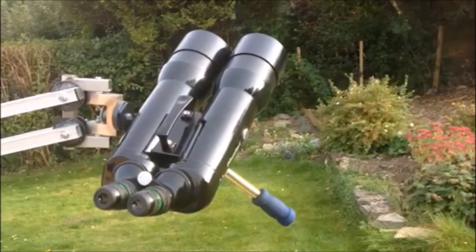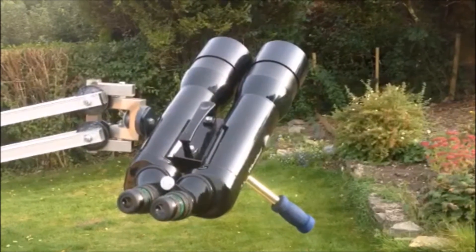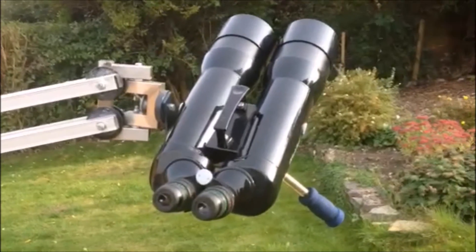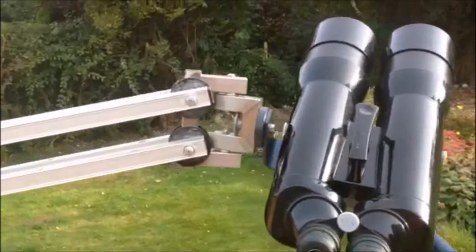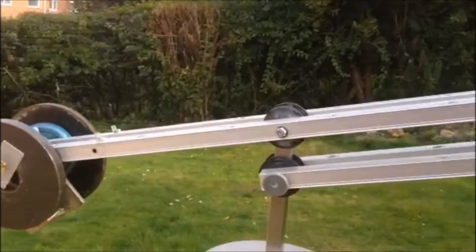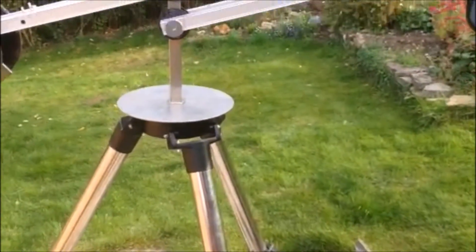This is my binocular setup — a pair of 100mm APM binos. These are the factory eyepieces, and this is a pair of second-hand 90mm Tel Aviv panoptics. The binocular sits on this homemade parallelogram mount, which in turn sits on a Mead field tripod — again, picked up second hand.